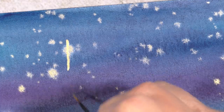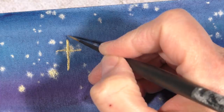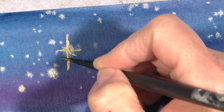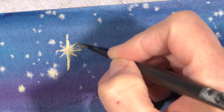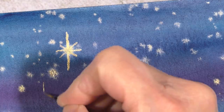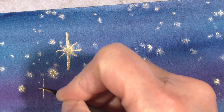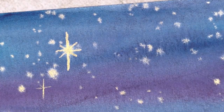Once the paper was completely dry I started adding the doodles. My doodles consisted of large stars, asterisks, plus signs, and dots of varying sizes. I'm using a very small brush — this is a 20-on-zero round brush. I'll list all the supplies I used in the description of this video so you can refer to it if you have any questions.